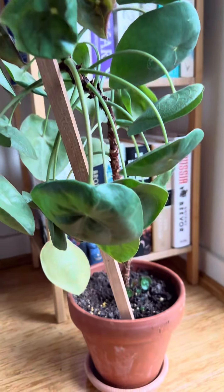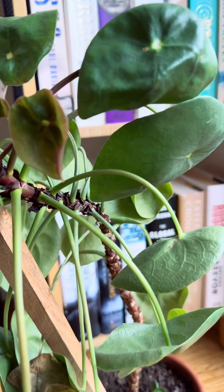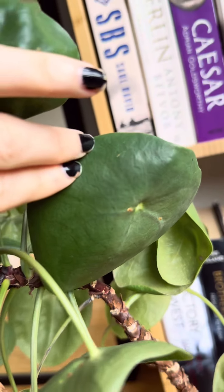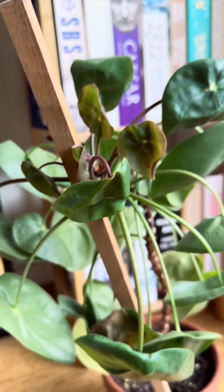It mainly just looks really dehydrated so I'm going to put it in some water and see if that helps. You can also see that there is scale on here, so I'm going to spray it down with some white oil and keep it away from my other plants.